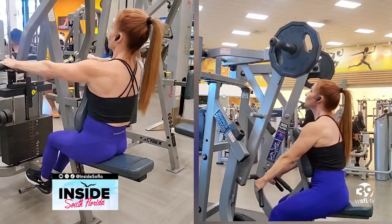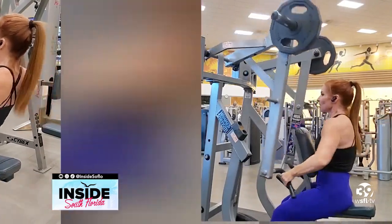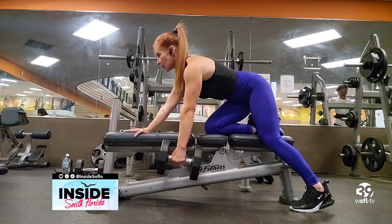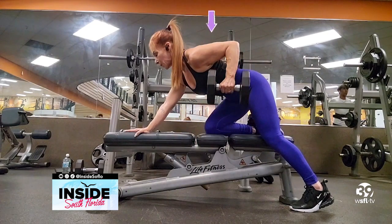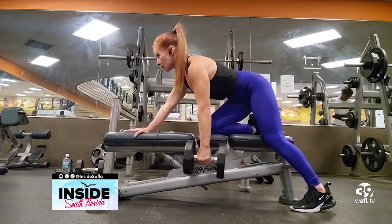Plated machines are similar to regular machines but give you a greater range of motion for a deeper muscle contraction. These are bent over dumbbell rows — one of my favorites — and they hit the upper, middle, and lower back. Make sure to position yourself so your back is straight, then drive your elbow up and squeeze at the top. In all back moves you're pulling, and it's your body position and arm angle that determines which muscles you're working.